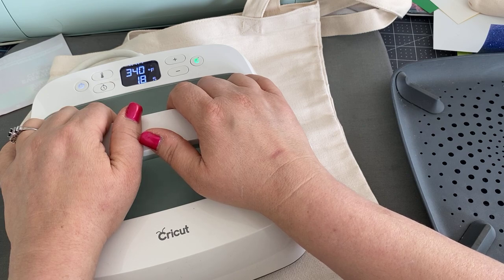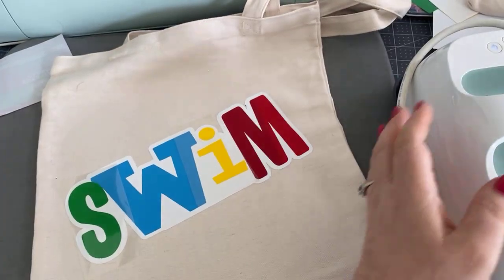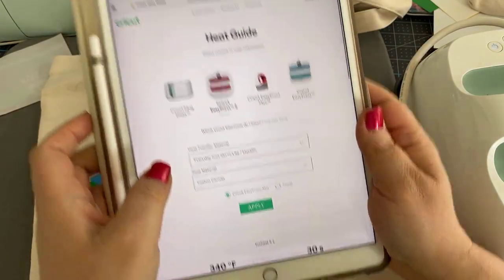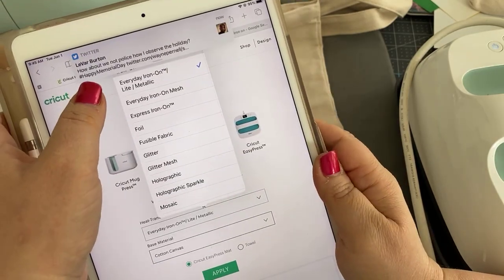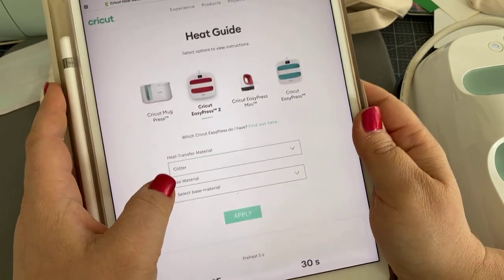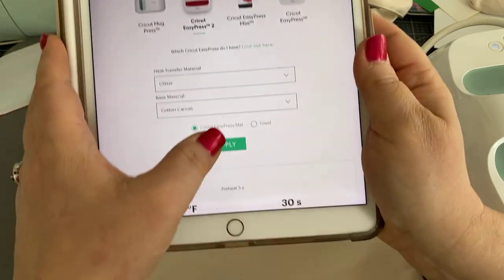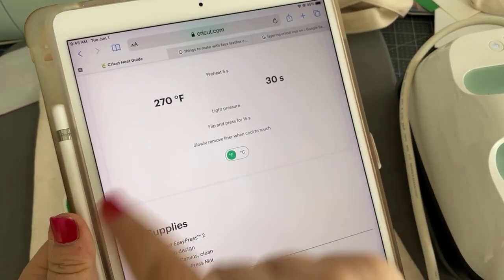We're going back to the heat press guide and changing the heat transfer kind to glitter, then we'll need to choose the base material again. I want to choose my Easy Press mat and hit apply — you'll notice it says 270. So we're a little too high and I need to go down to 270.